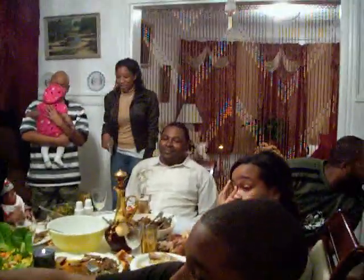All right, thank you Chef Bernard. You're welcome, boss. That's a pie that Chef Bernard made from scratch.